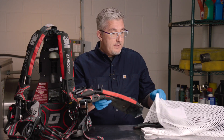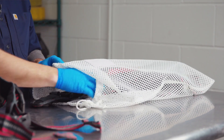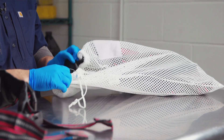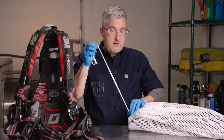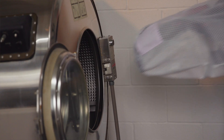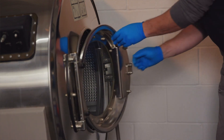Using the available laundry bag, ensure that only one set of soft goods is placed in the bag at a time, ensure that the drawstring is pulled closed, and that the instructions for your washing machine are followed correctly using the appropriately recommended pH range of liquid laundry detergents.